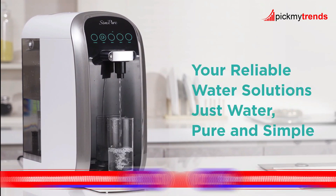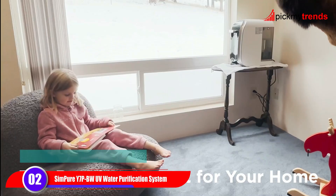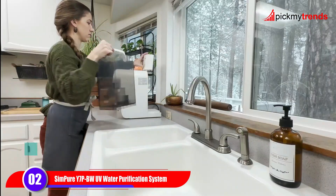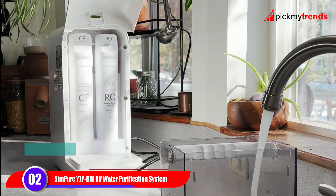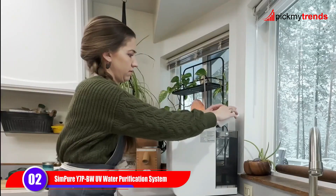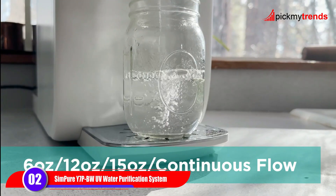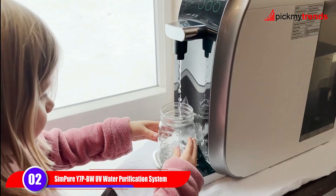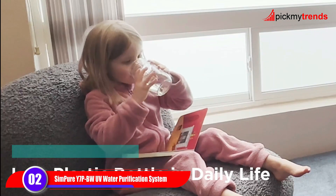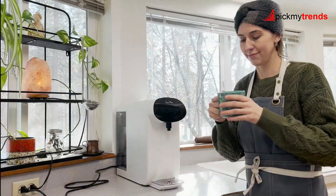Next up is the Simpure Y7 PBW UV Countertop Reverse Osmosis Water Filtration Purification System. This system combines UV purification with a four-stage RO filter to remove 99.99% of contaminants, including viruses, bacteria, and heavy metals. With a 4-to-1 pure-to-drain ratio, it's both eco-friendly and cost-effective.